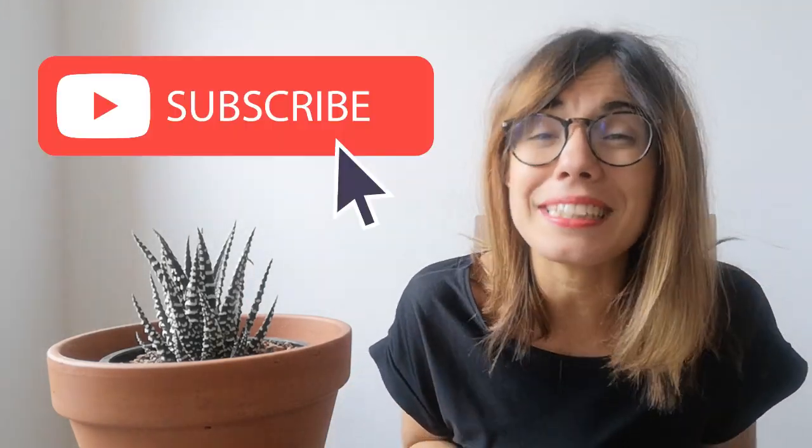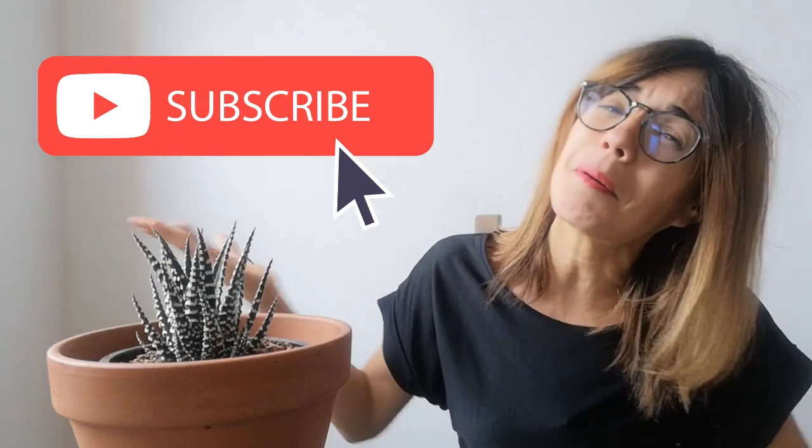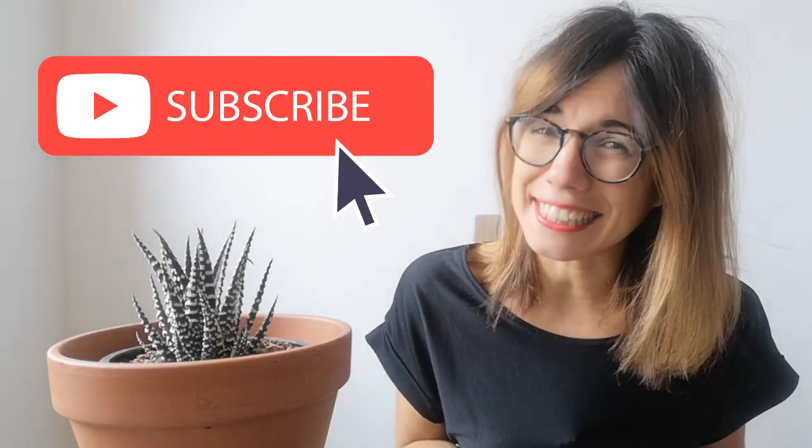Whether you're coming back or this is your first time in this channel, thank you so much for watching this video. This channel is all about houseplants, so if you want to learn how to take care of them, how to display them, or even how to connect with them, make sure to subscribe so we can see each other every Tuesday and Thursday. But now, let's get to the video.